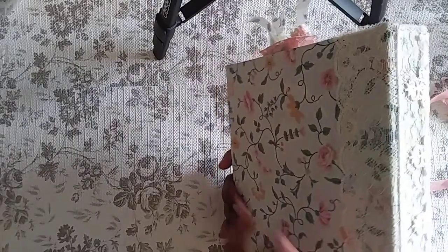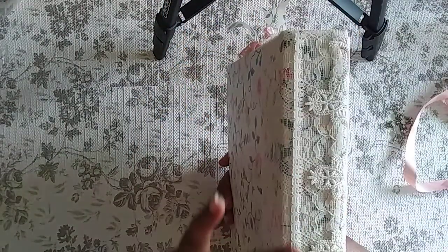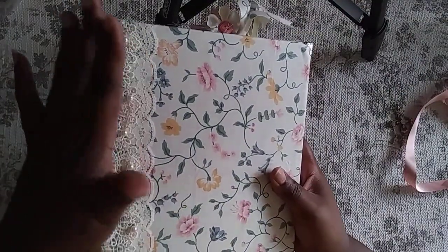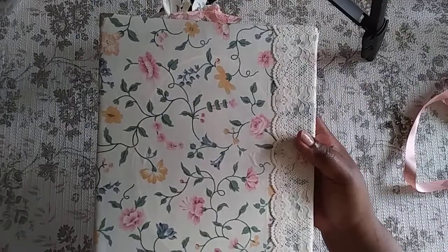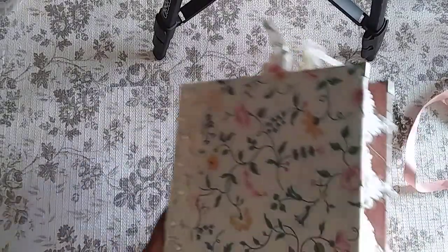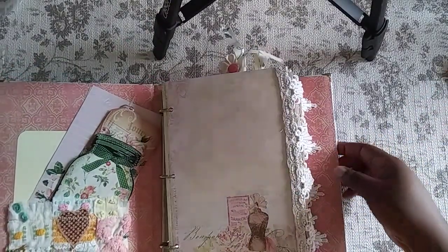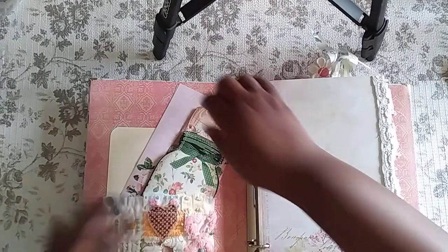There's a lot going on on the spine. There's a scallop lace on the front and back — two pieces — and then I cut another piece to fill in the middle. I took a beautiful trim and glued it, wrapping it around the spine. I really love how that looks. On the back you can also see the old binder detail, and I added four book corners as well.